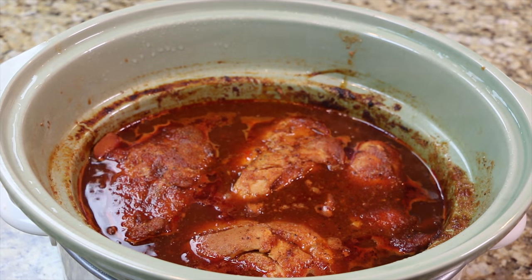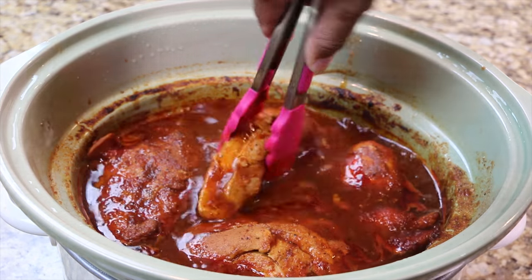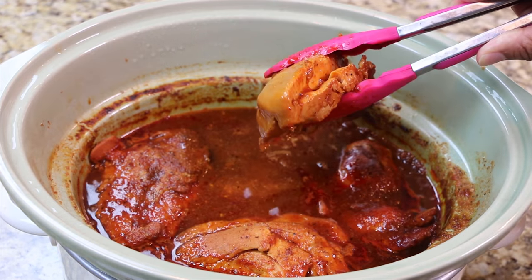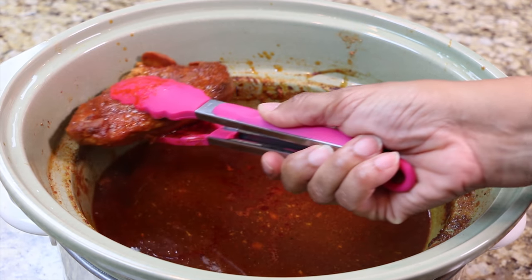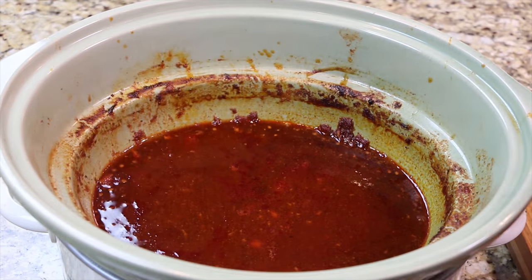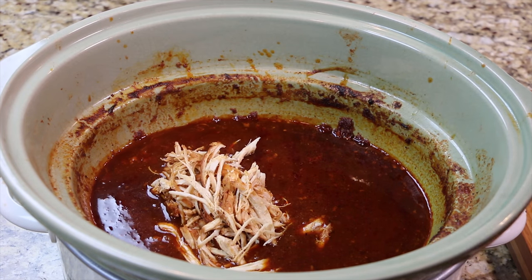After 4 hours of cooking, remove the chicken from the pot, then pull it apart. Return the chicken to the sauce, then cover and allow it to cook for an additional 20 minutes.